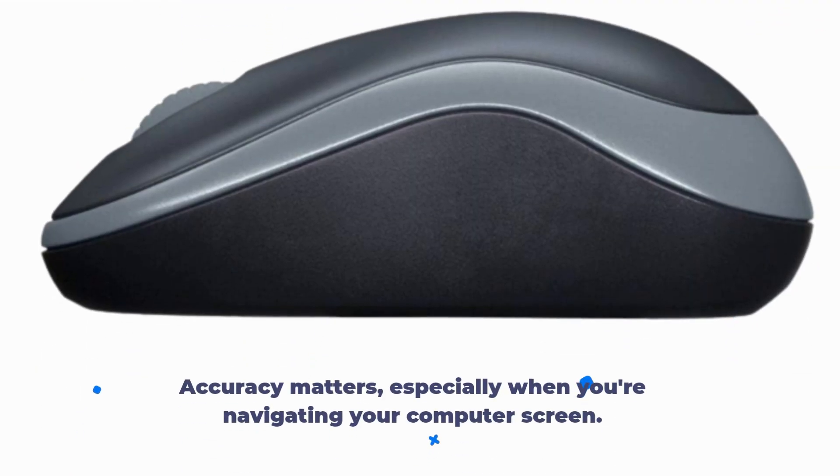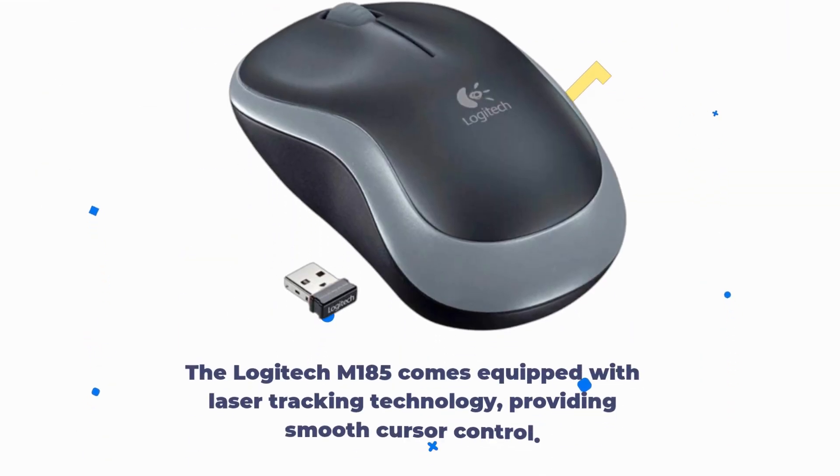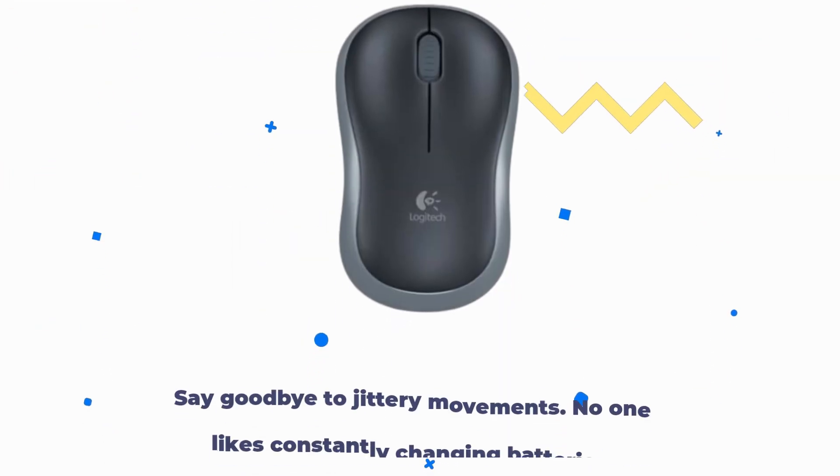Accuracy matters, especially when you're navigating your computer screen. The Logitech M185 comes equipped with laser tracking technology, providing smooth cursor control. Say goodbye to jittery movements.